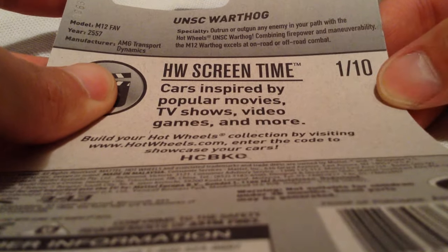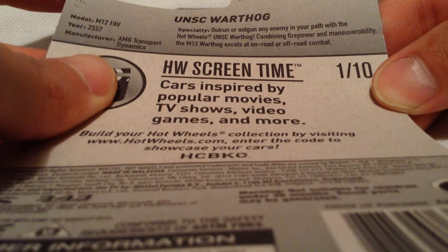And then there's the back of the card. There's the fact on the back — go ahead and pause if you'd like to read it, if you need more time.